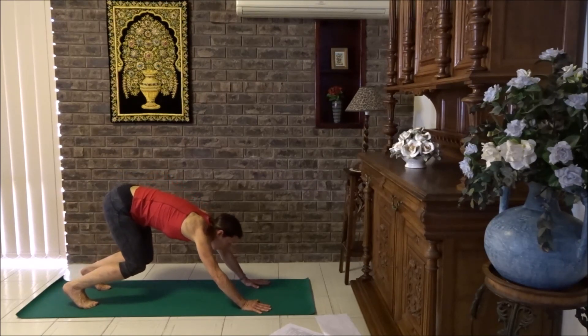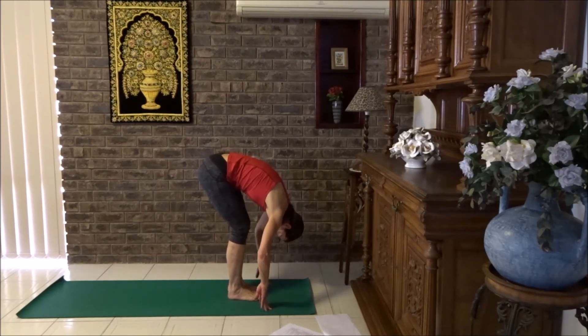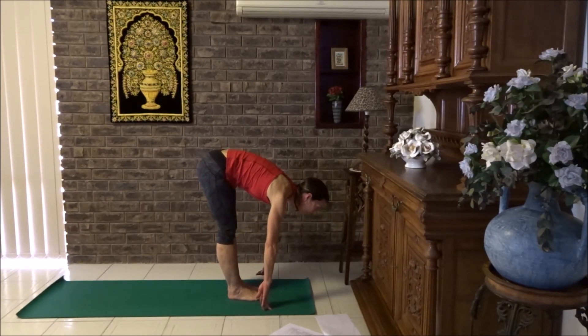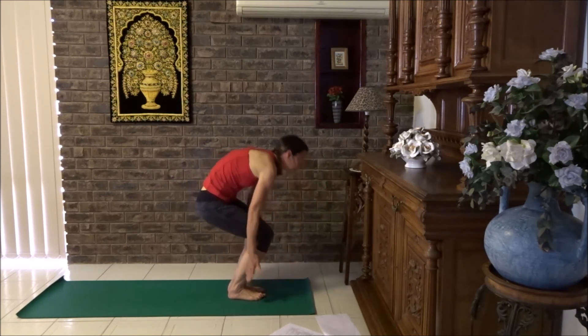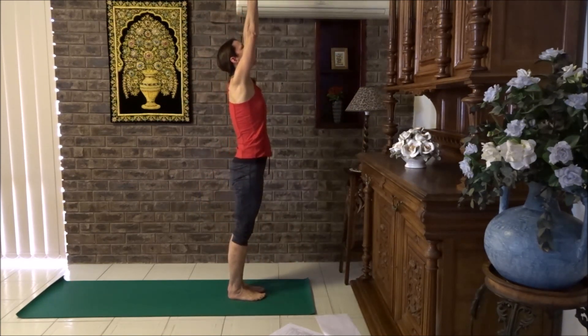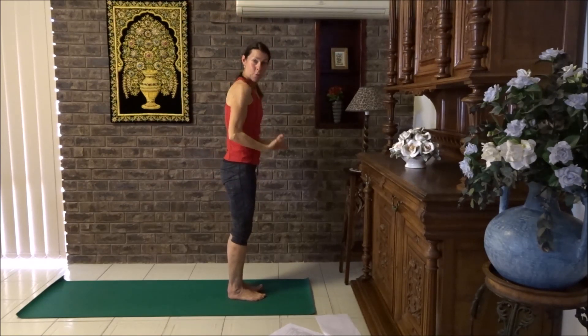Crouch, look between your thumbs and use the hinge in your legs to step your right foot then your left foot forward into forward fold. Flat back, breathe in, breathe out, forward fold. And breathe in, sun salute, lift up, breathe out, hands down to sides. Let's do that one more time.